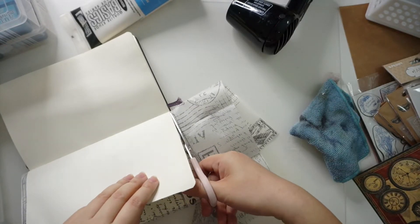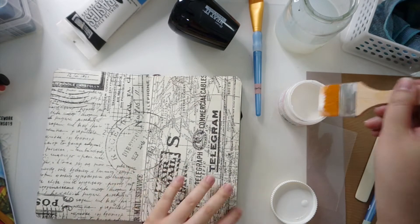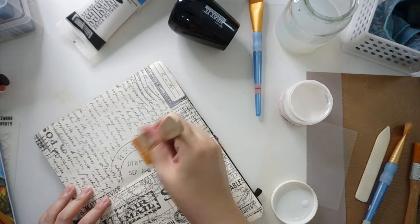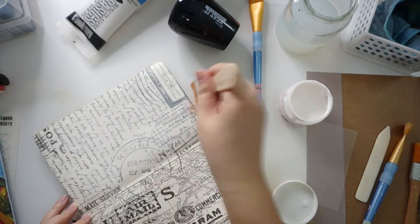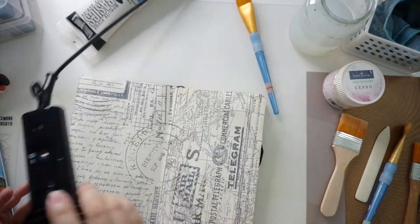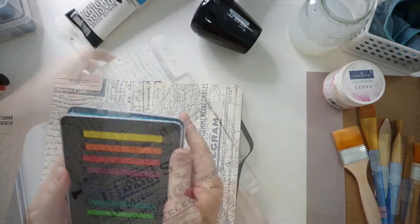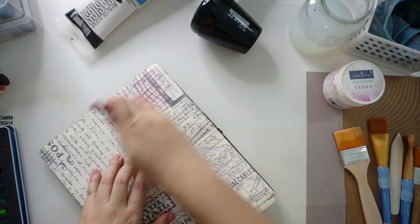After sticking the tissue paper down with the matte gel medium — and I'm quite pleased that it still works — I then cut off the excess around the edges. Then I took out the Faber-Castell gesso, which is a very thin white gesso, and applied it on top of the tissue paper.